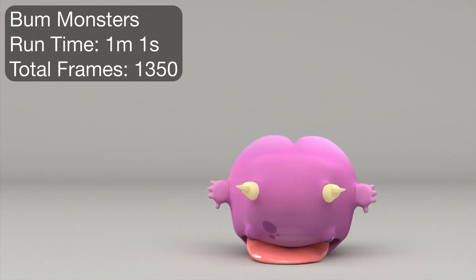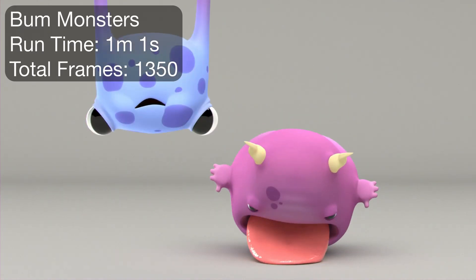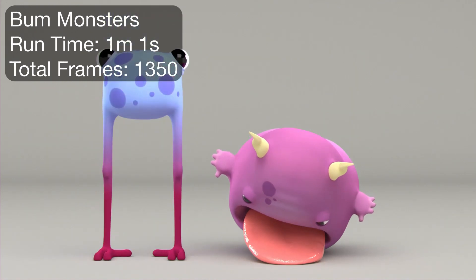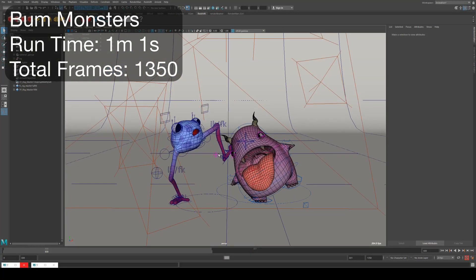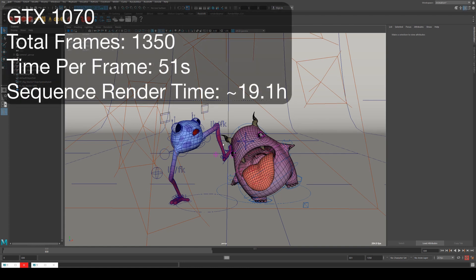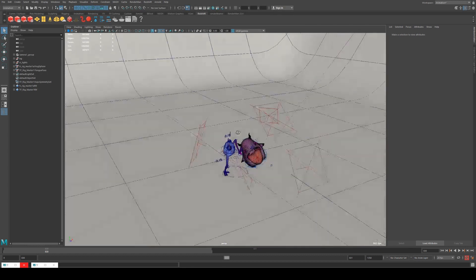I've got a couple of scenes prepared to look at the different results. The first scene is from the Bum Monsters short that came out earlier this year — if you haven't seen it, it's available on the channel. This is a fairly simple cartoon style animation. The total frame count was 1350 overall, and on the 1070 our render time per frame was 51 seconds from my reference frame, which is frame 830. It's in the middle, has both characters, and is a good representation of one of the longer render times.